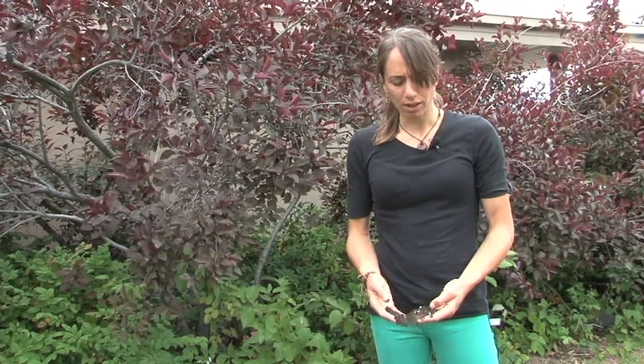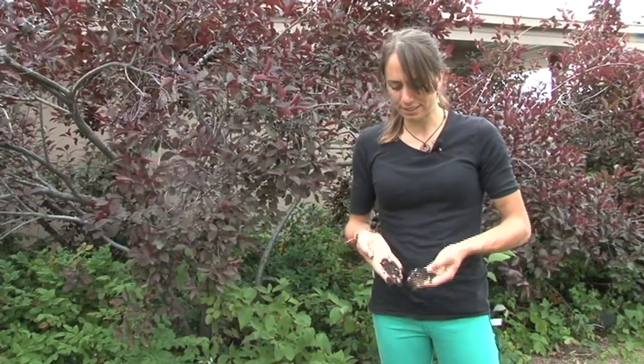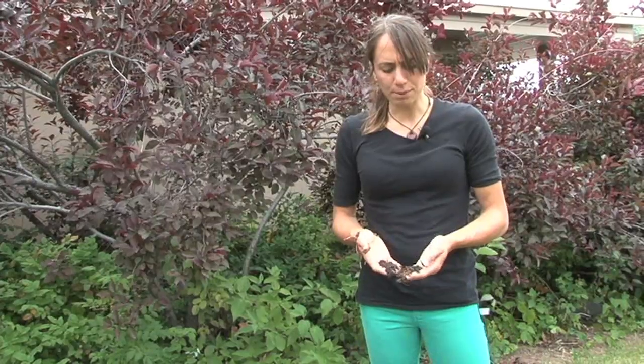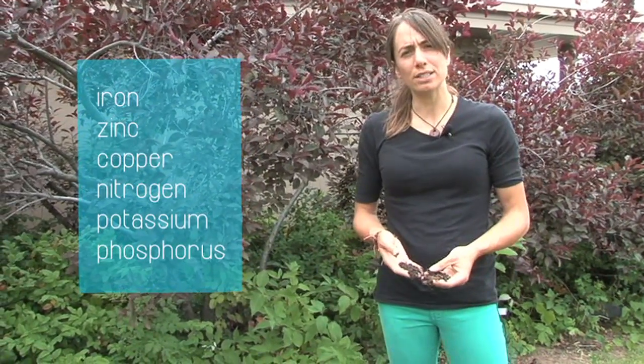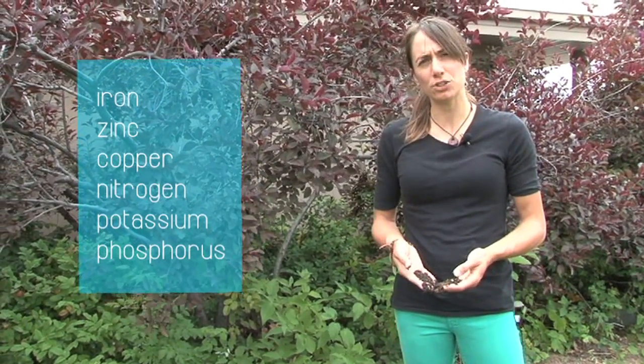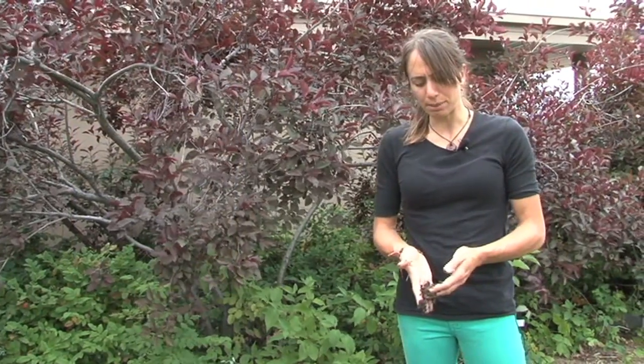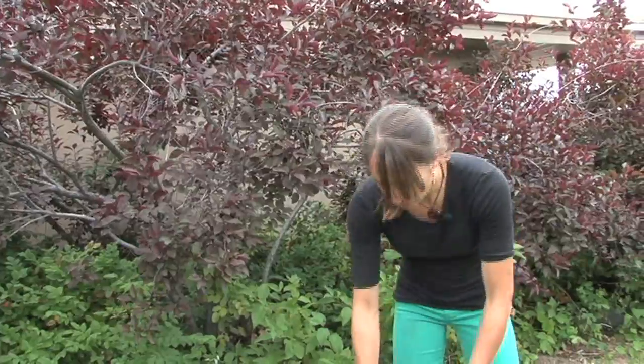One of the main benefits of using worms to break down your food are the castings left behind. This is the dark organic matter that I'm holding right now, and it actually contains more iron, zinc, copper, nitrogen, potassium, and phosphorus than many fertilizers you can buy at the store.